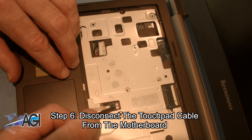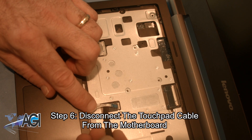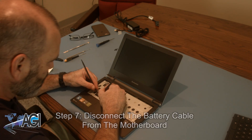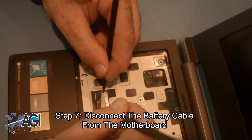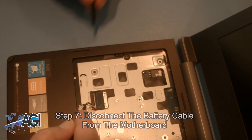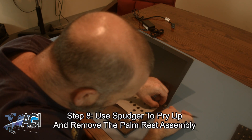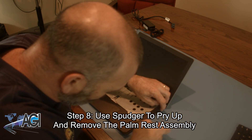Next, you will disconnect the touchpad cable from the motherboard. Next, you will use your spudger to pry up and remove the palm rest assembly.